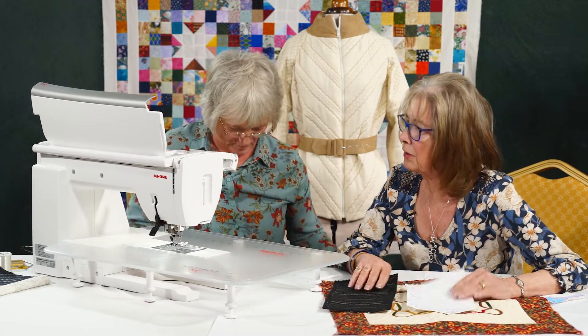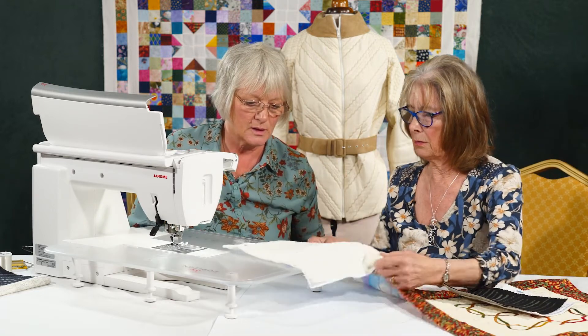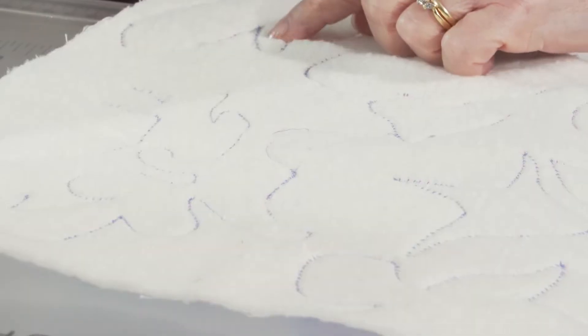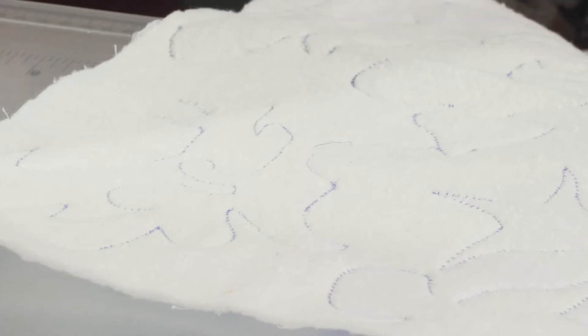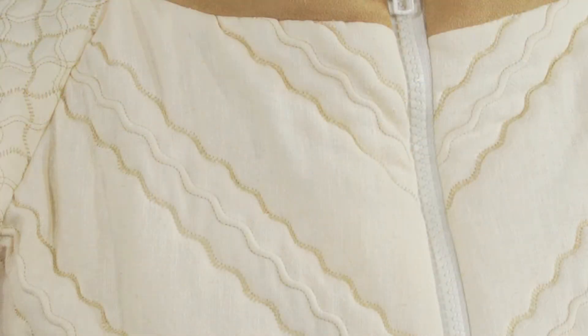So what does it look like on the back? It will look like that because of the one bobbin thread. But if you tighten the tension up, it would pull the threads together and give a little bit of a raised effect. If you look on the jacket here, you can see there's a slightly raised effect on it — just tighten the tension.